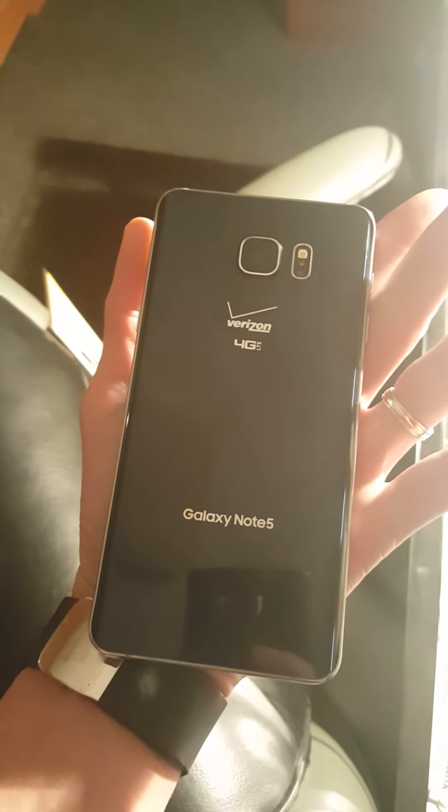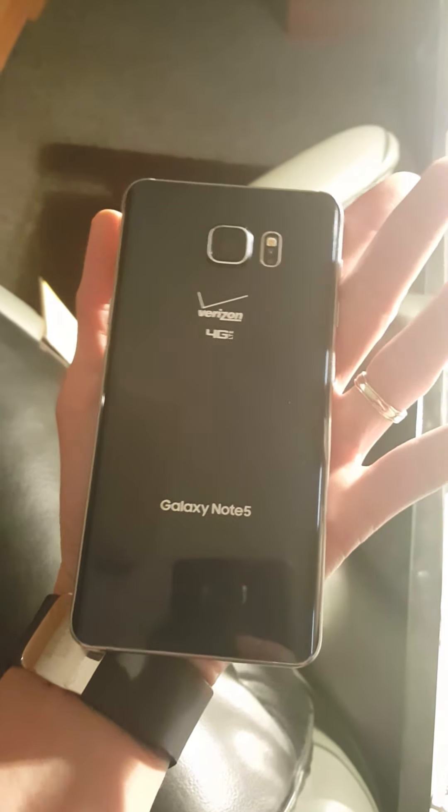So guys, there you have it — Verizon Note 5 on 4G LTE with a Cricket Wireless AT&T SIM card.